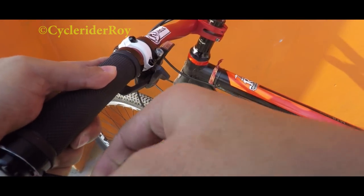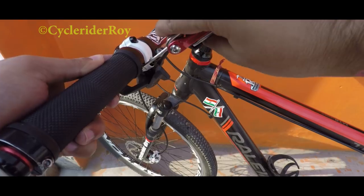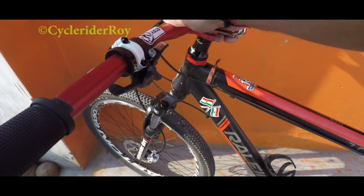To start the process, first I will be removing my grips from my handlebar so that I can remove the gear shifter and brake, because we won't be needing these anymore in a 1x setup.